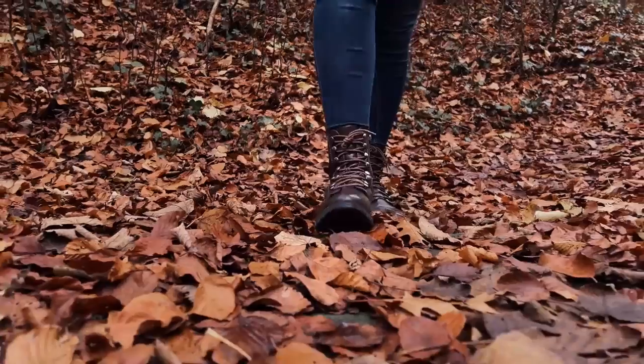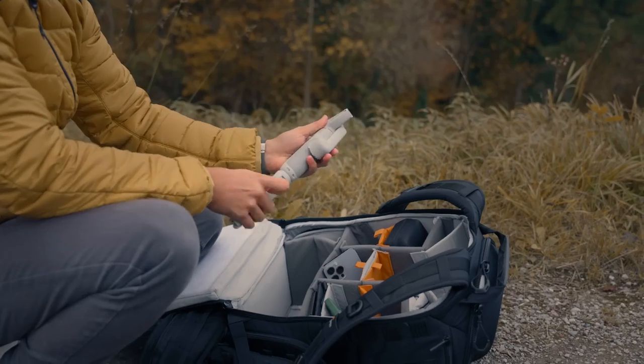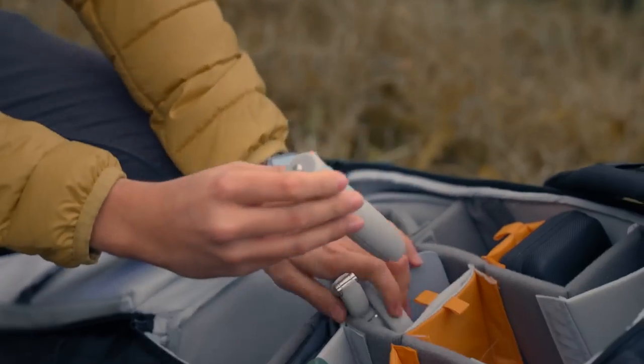With the extension pole, you also have more reach and can be more creative when shooting. I personally enjoyed using the DJI OM5, and this is certainly a gimbal I will bring with me along the way. Let me know what you think of the DJI OM5 — is that the gimbal you have been waiting for? Let me know in the comment section below.